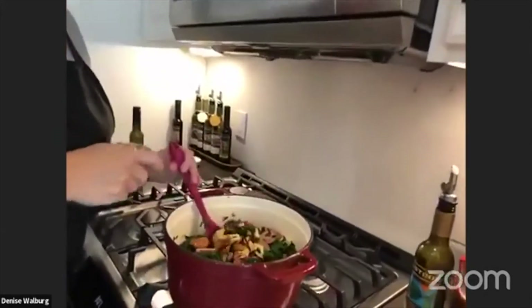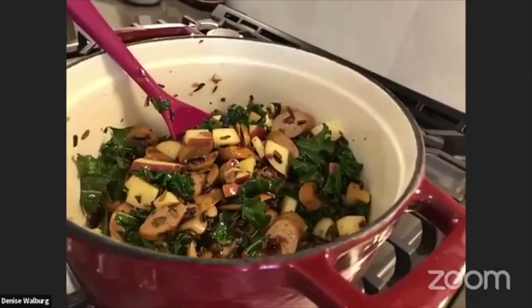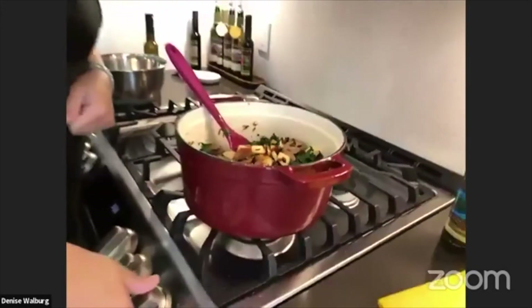So this is my first dish — super easy to throw together once you've got the wild rice made. That's what I have for my first one, Jim.